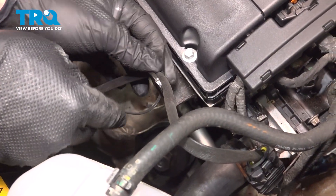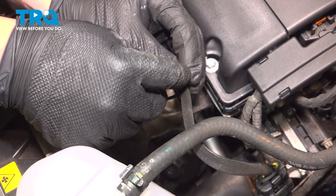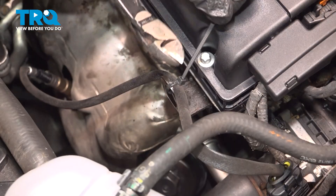We're going to use a cable tie to tie up our harness so it doesn't touch our exhaust manifold or get sucked into the fan. Cut the end off, and you're good to go.